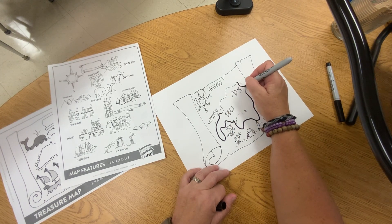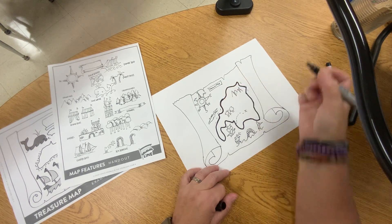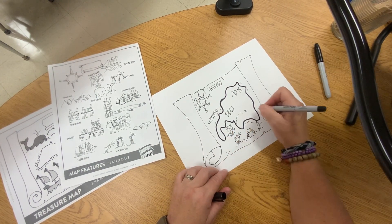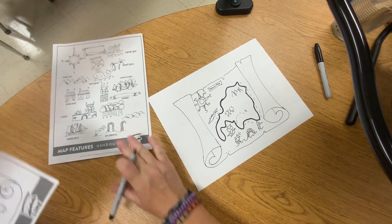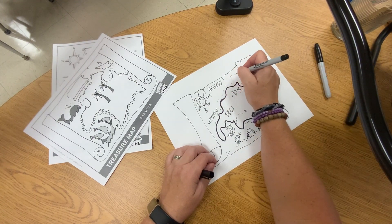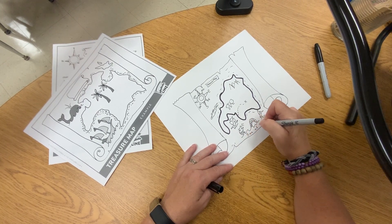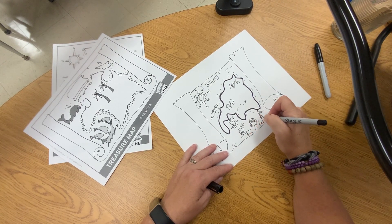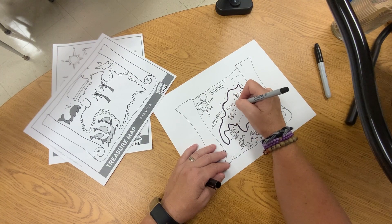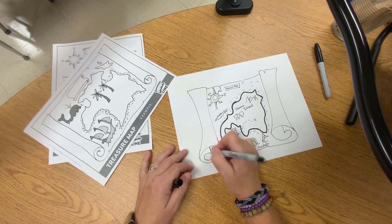Don't push too hard because what ends up happening is the point gets pushed in. I think it actually comes out better with the thinner marker. You can go back and add some line texture. You could name your ocean — maybe this is the Sea of Sadness — and this could be Treasure Island. Just have fun with it and use lines to create your treasure map.